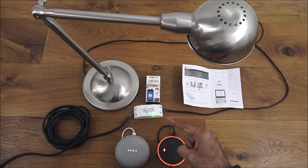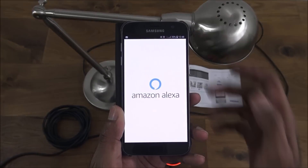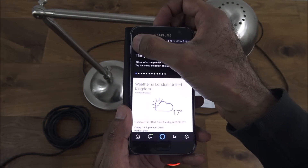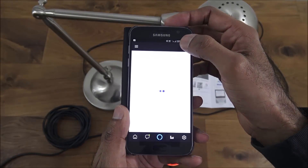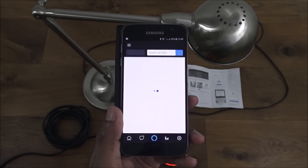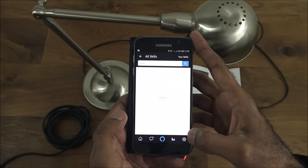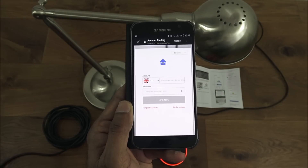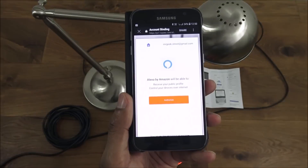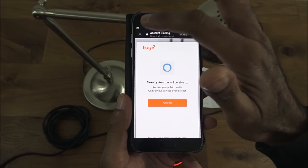Now I'll show how to get the inline switch working with the Echo Dot. I've got the Amazon Alexa app on my Android phone. Go to Skills and enable a skill — search for Enerjay. There it is — click enable. Enter the username and password from the Enerjay app, click link, and then authorize. Successfully linked.